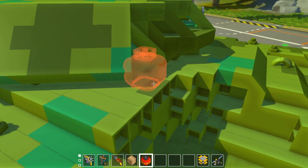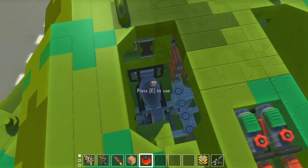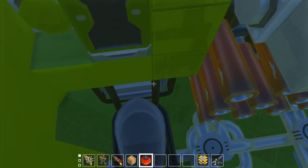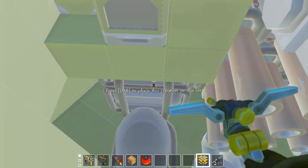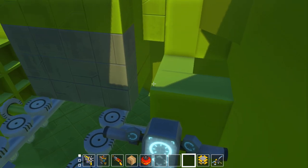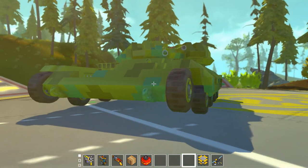The turret ring houses all the major components for the gun. The engines that steer the turret are attached to the rear, and the turret also has its own miniature armor. To be honest, if something hits this armor it's probably going to disable the tank anyway, but it's there as an extra precaution just in case it absorbs a round or two.